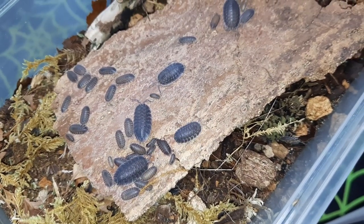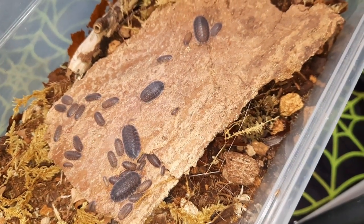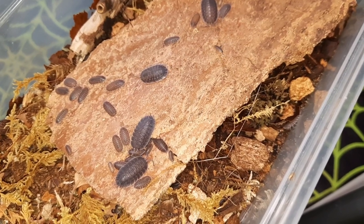At the moment I'm keeping them just in a flip-top Braplast plastic container, so they can be kept fairly cheaply, like a lot of isopods. But I've been thinking about perhaps doing a bit of a display enclosure.